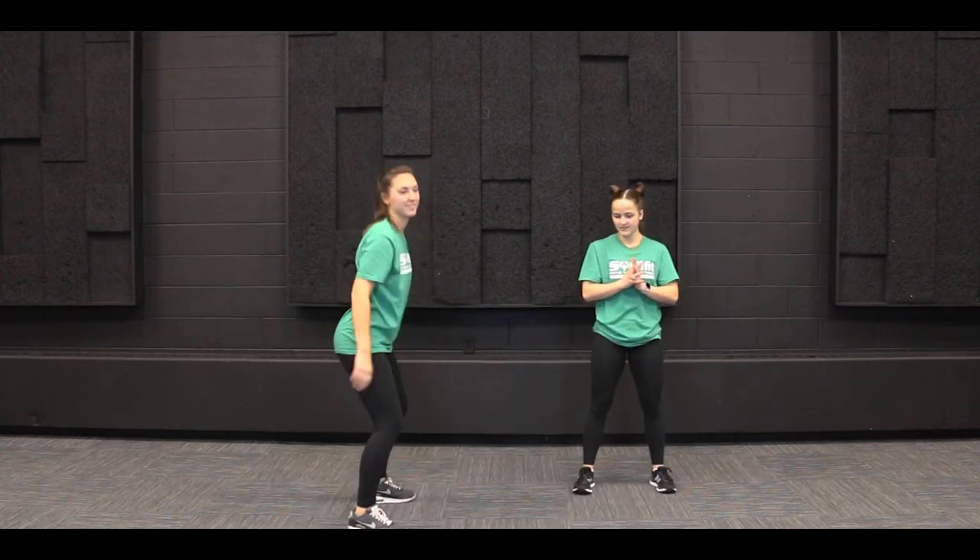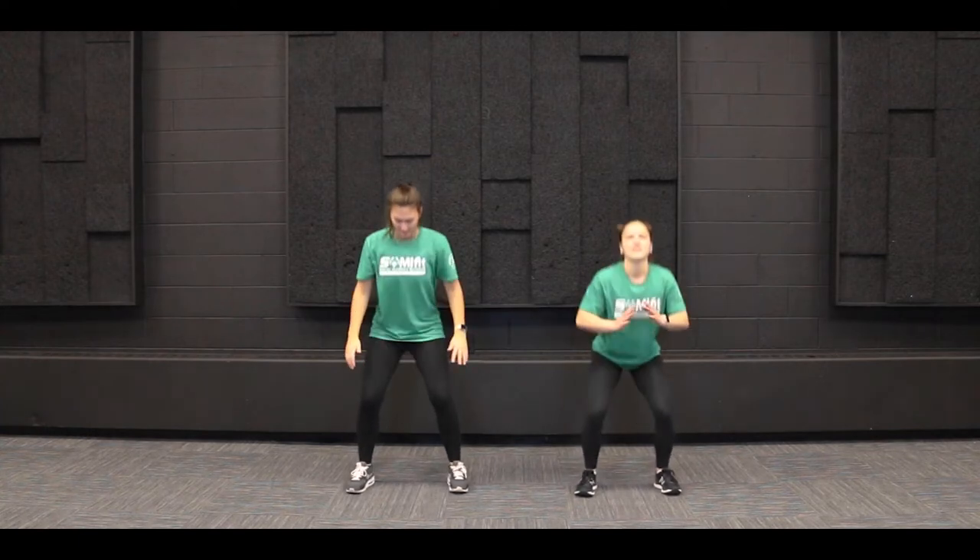We're going to bend our knees down like we're sitting in a chair. Sarah is showing a good side view of what this should look like. We're going to do ten of these squats together. One, two, three, four, five, six, seven, eight, nine, and ten. Good job, guys.